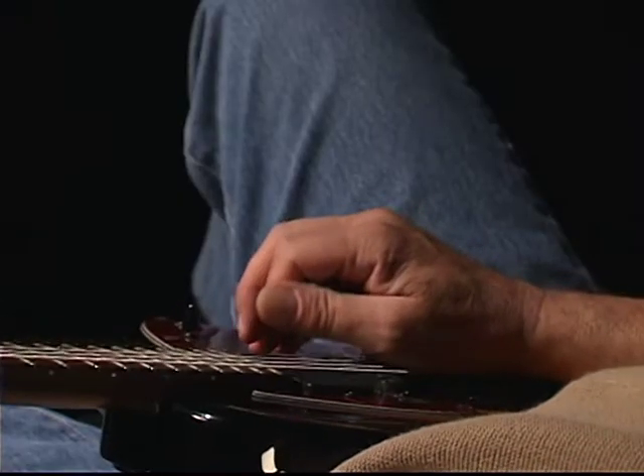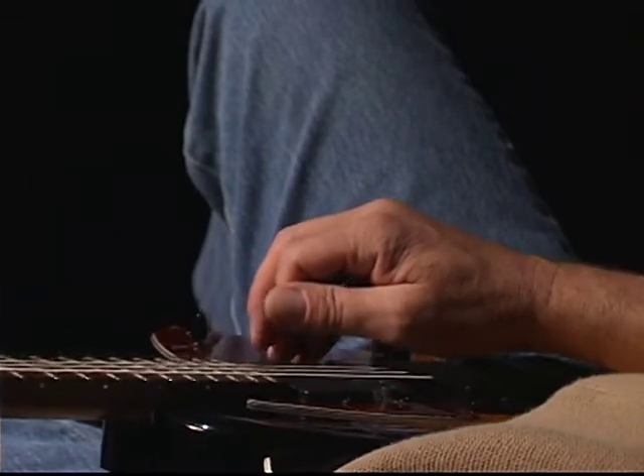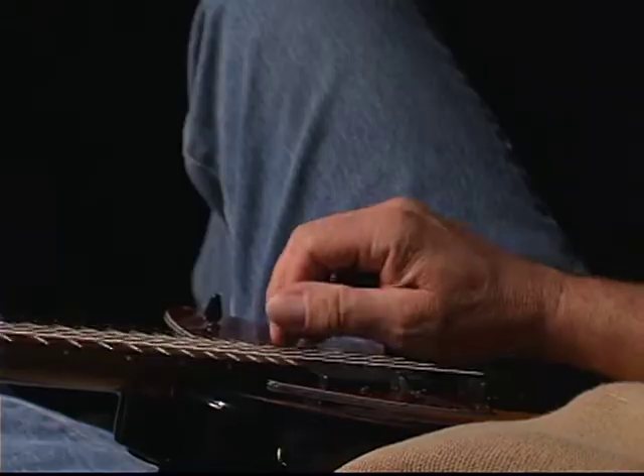Now that we've learned that first flexor size, look down at the bottom of the page of the book and look at some of the other picking options you have. Now what I was doing a moment ago was simply alternate picking with my pick. Now you may want to try it with just down strokes or up strokes.